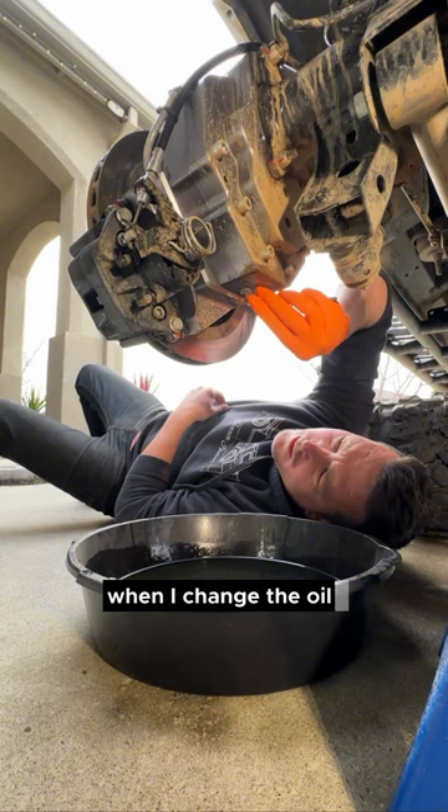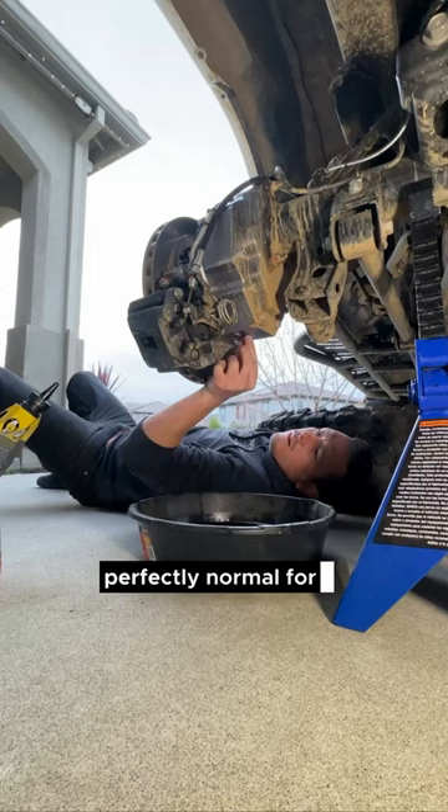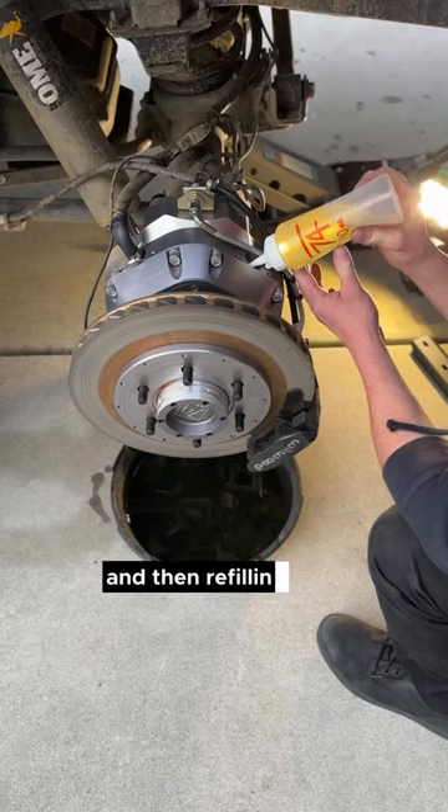The actual oil change process is pretty simple. There's a drain plug and a fill plug. There's the drain plug right here with some metal shavings on it — perfectly normal for a gear package breaking in. Then putting the drain plug back on.